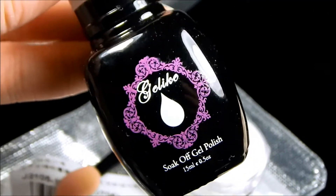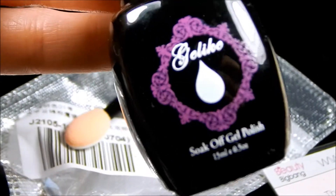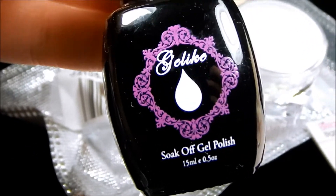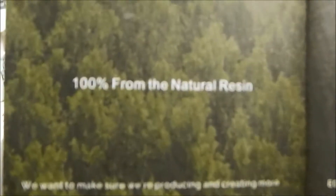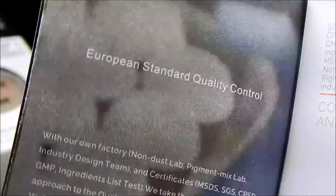This next product that was sent to me to review is this three-step gel polish. You don't need a base coat or top coat — it is all in one. You put it on in two coats, cure it, and it's done. You don't have to mess with any base coat or top coat. Their whole thing they boast is that it's from 100% natural resin, no animal experiments, and it meets European standard quality control.